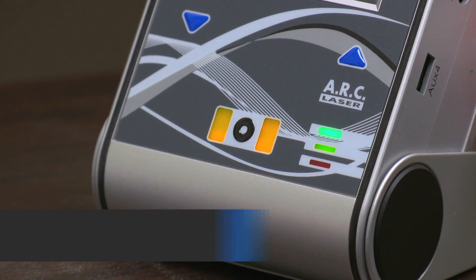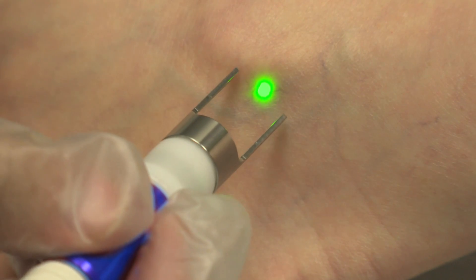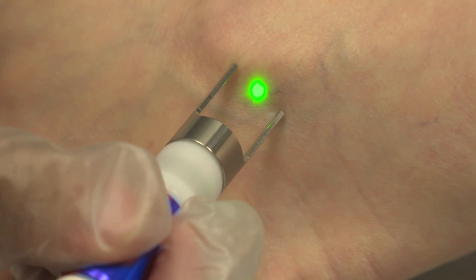Next, arm the laser by putting it into ready mode. The laser is armed but not on when the light is solid. The aiming beam will also appear when the device is in ready mode.